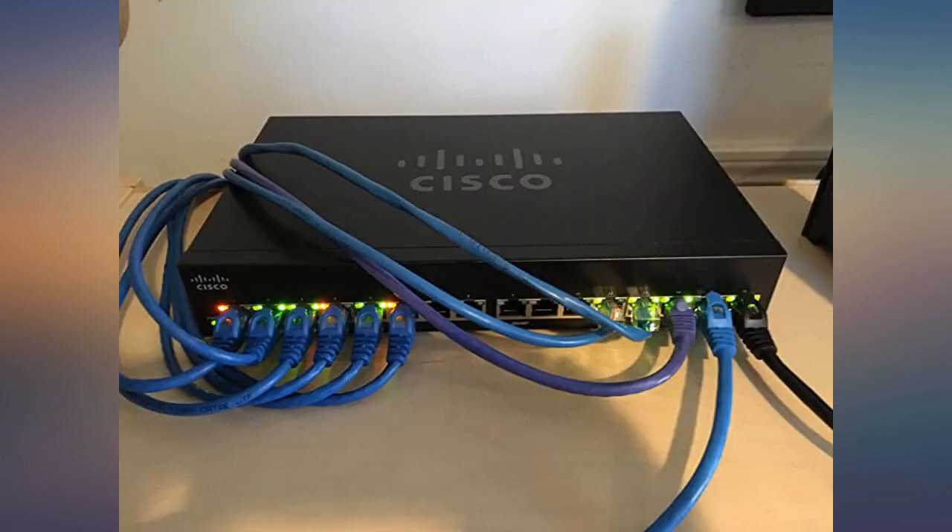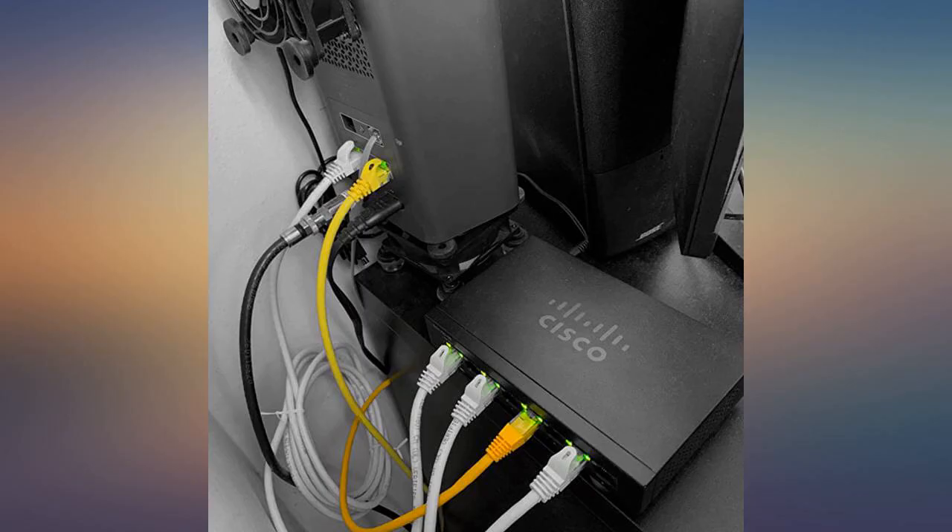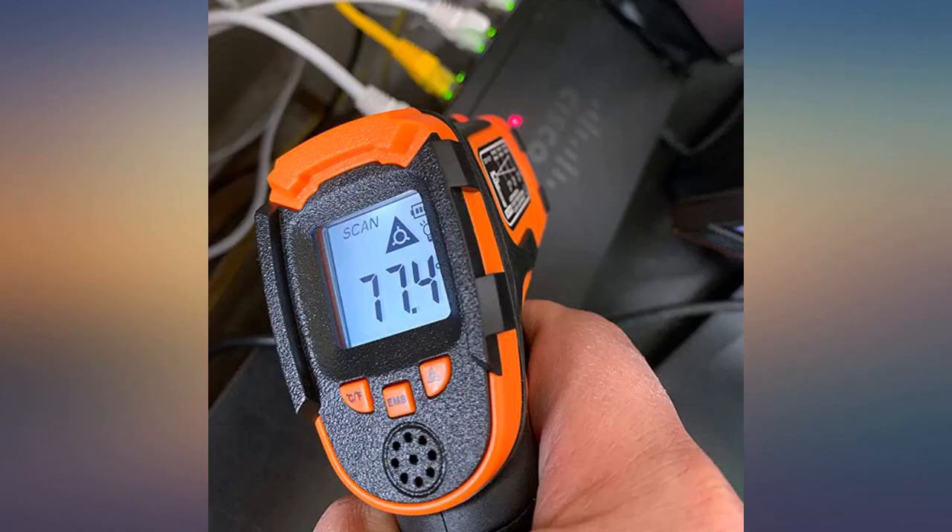I use this as the central switch in my home network. I stuffed it next to my telco punch-down block and rewired all the telephone cables as Cat 5. It's been running flawlessly for about 2 months now.